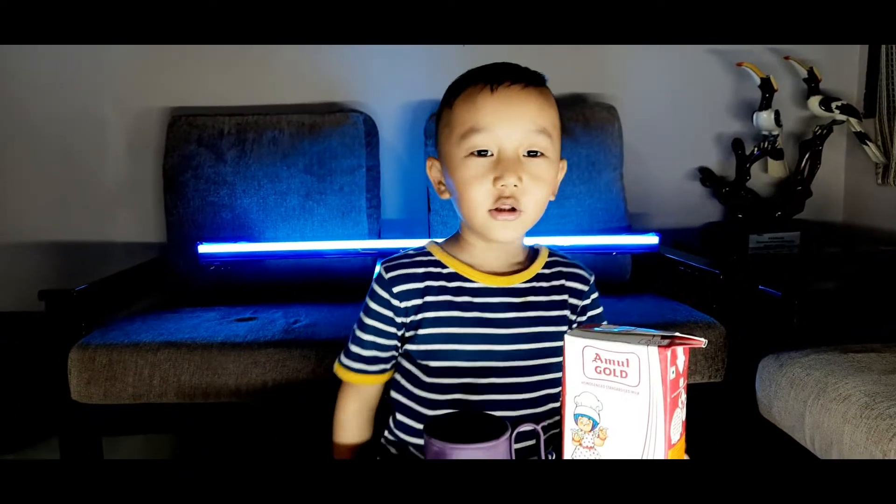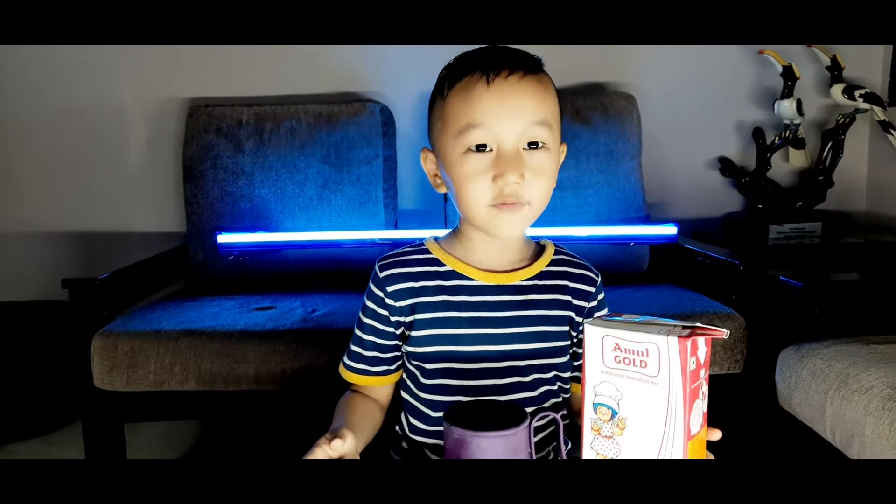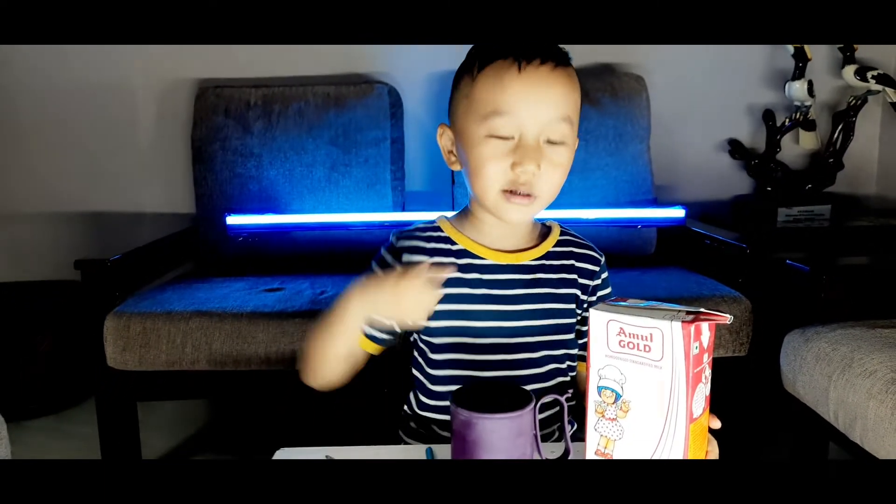Hi friends, welcome back to your channel. Today we are going to show you how we make chocolate milk. Normally in factories they make it with the mixing part. This is how we make a little chocolate milk.